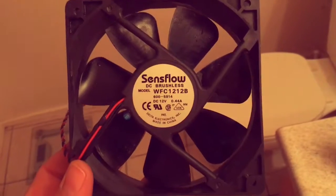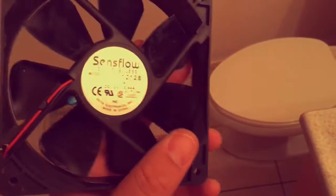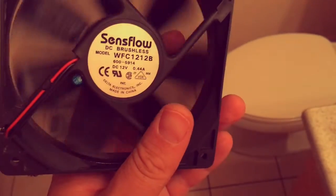Now I'll show you how I rehabilitate the central axis of the fan so it stays nice and friction-free. Look at all those nasty dirty Q-tips and paper towels I used.